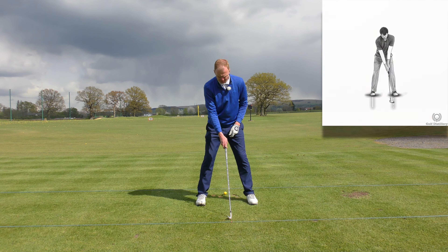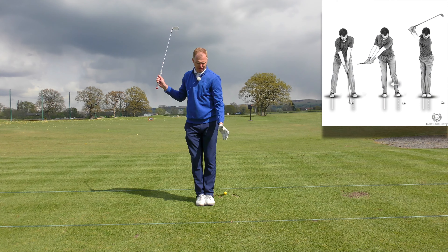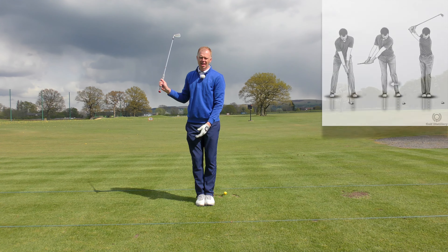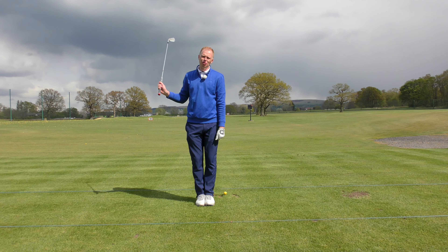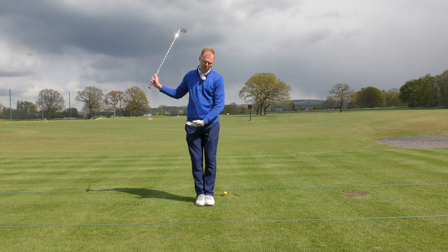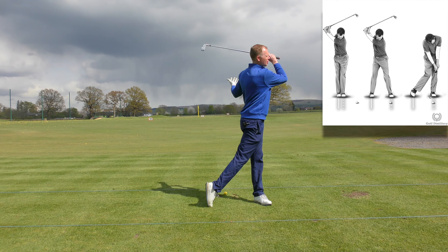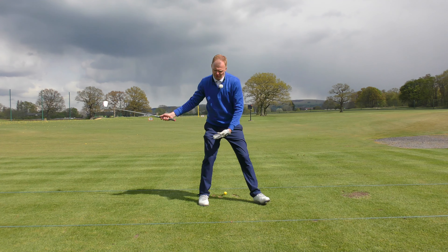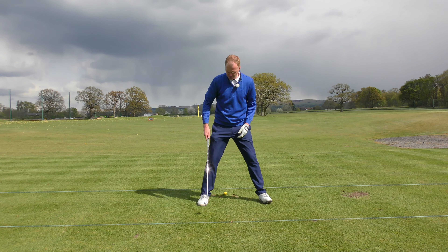We're going to set up to the golf ball in our normal position. As we make a backswing we're going to bring the feet together, so we've moved over to the right side with the feet together. The reason we've moved back is so we can really make an effort to get forwards — we're going to step back in as we swing down, step back to the front side, then drive all the way through to a big finish. You can even take another little step as well.